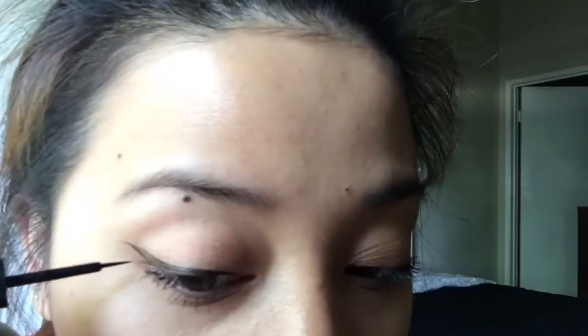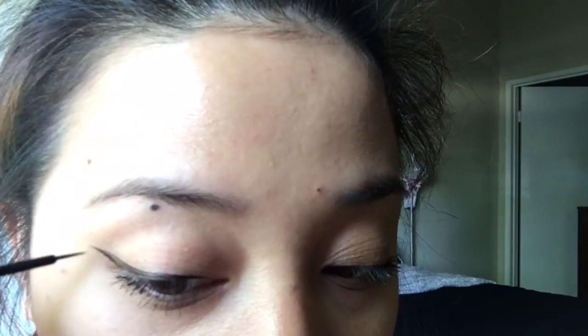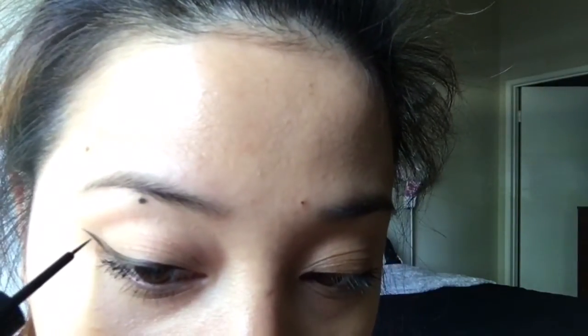I don't know why, but I'm having a hard time putting this eyeliner. I like the brush though — it will give you more precise application, but it will really take you time to fill out the eyeliner.